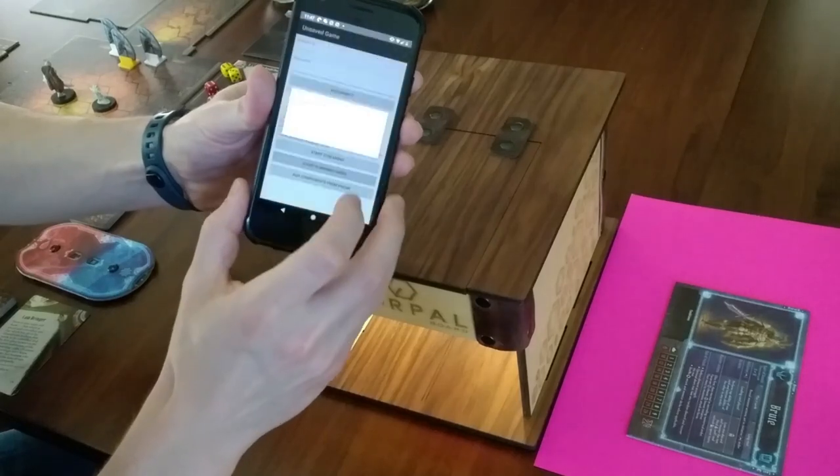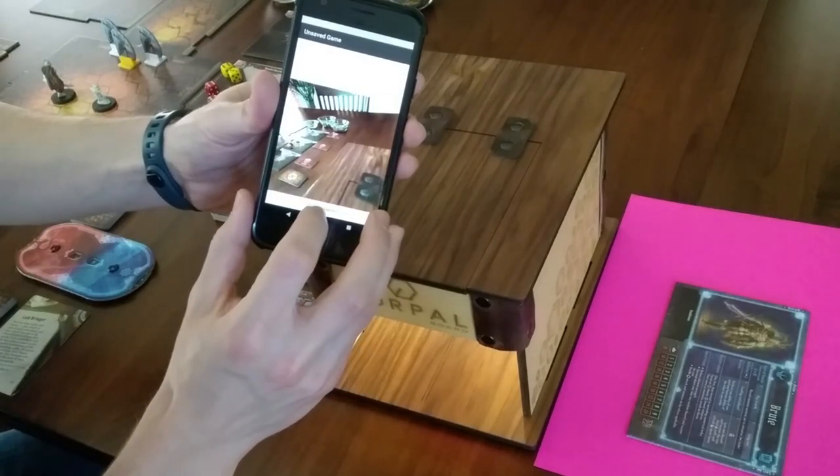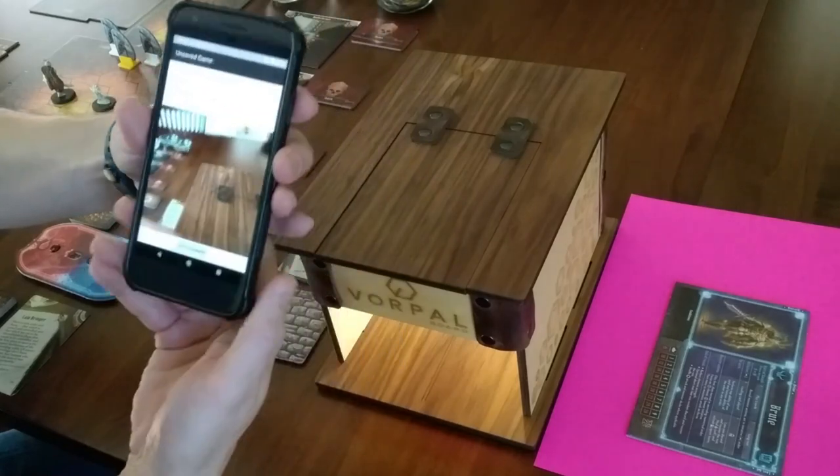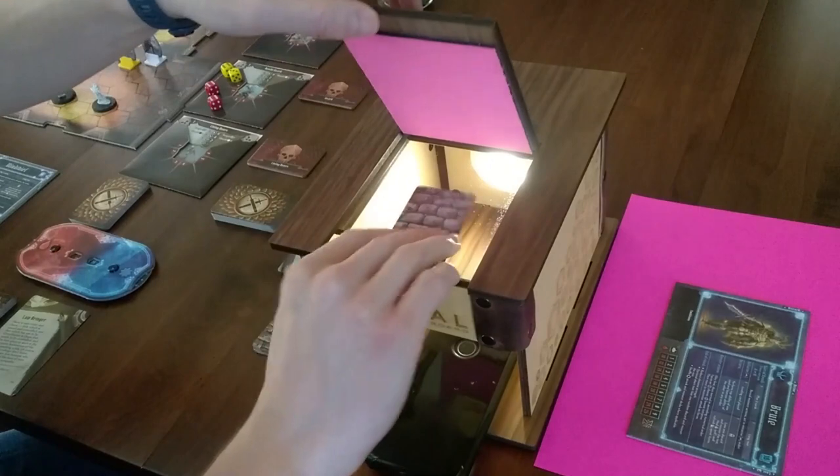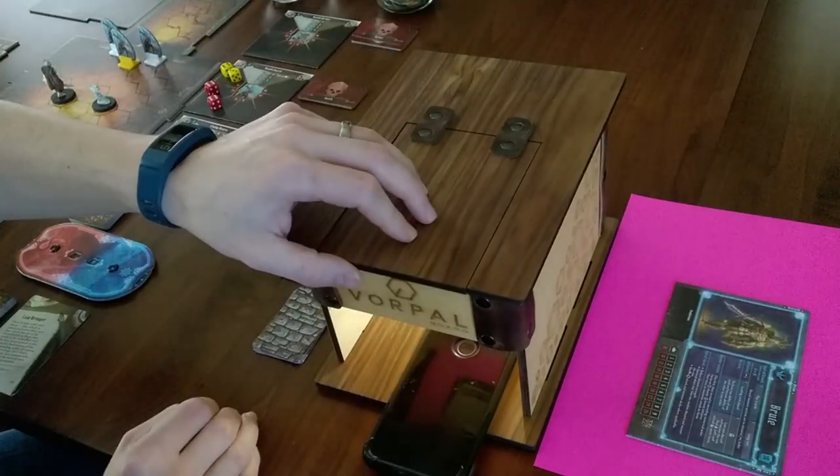I put together the card scanning box, attach the light puck, and start scanning cards of various sizes, face down, using the Vorpal Board smartphone app. Card secrecy can be maintained as cards are not revealed until they are claimed by remote players.